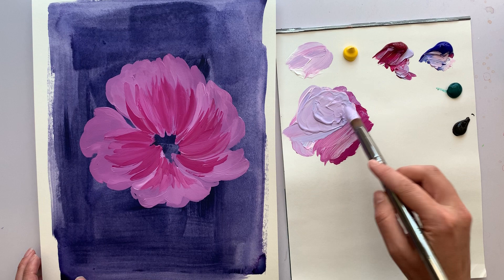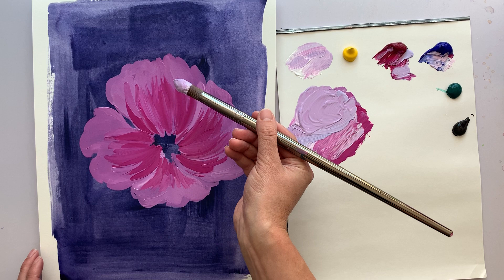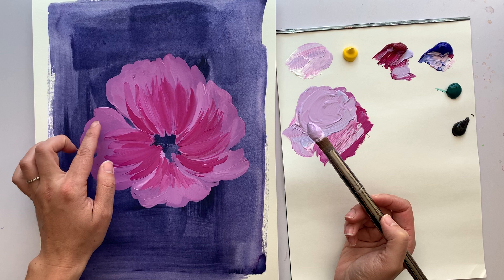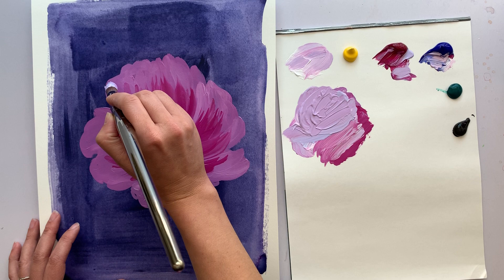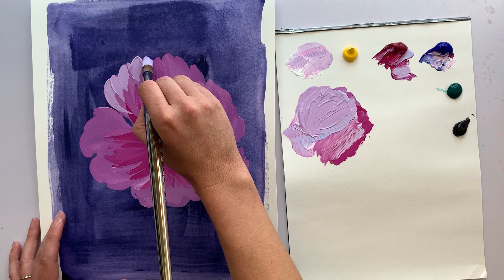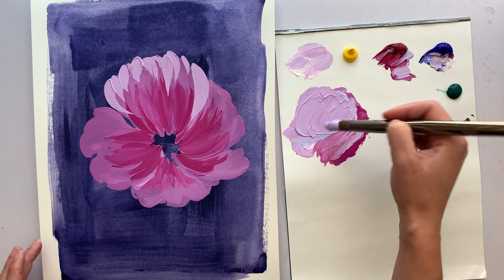I like that color. I think it's going to have a really nice contrast with that dark background because the color we have right here is just a value or two lighter than the dark blue background. Now I'm just going to take it to the edges and do some individual little strokes, adding that fluttery texture — some bigger strokes, some shorter strokes, just to add that variety.